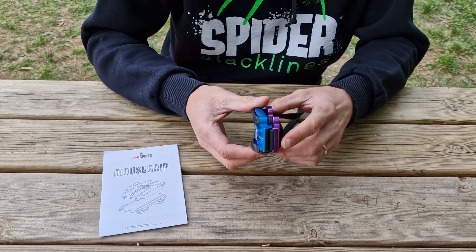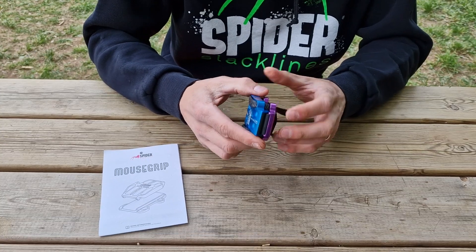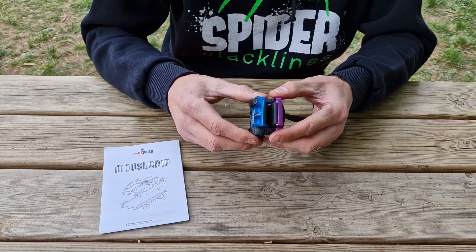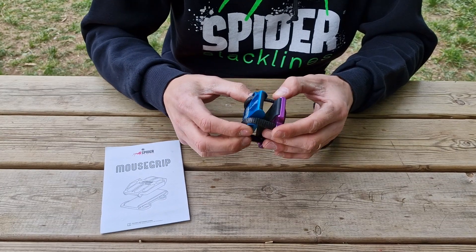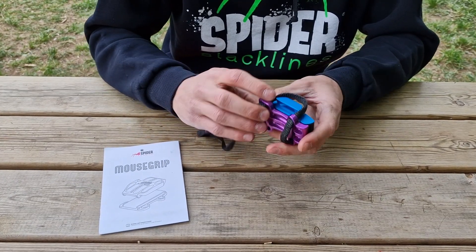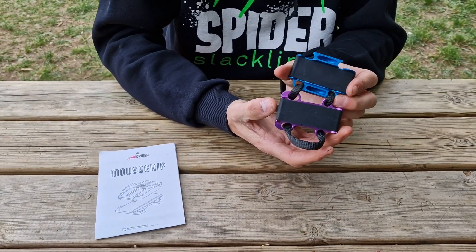We studied a lot into the geometry of the device in order to work with narrow webbing and with very thick webbing, and be extremely efficient even if the device is only very few centimeters long.